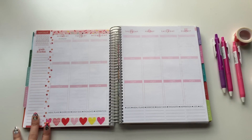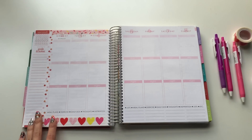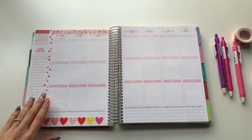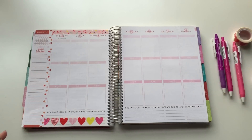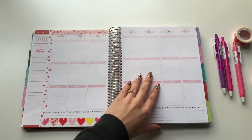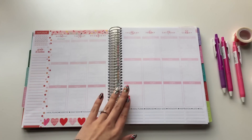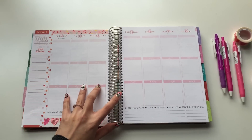This is the week of February 2nd to February 8th. I don't know the week number — that's one thing I don't like about Erin Condren, it doesn't have the week number. So obviously this is the month of love, it's the month of Valentine's Day, which is going to be next week. I don't even know what I'm going to be doing for that week yet.